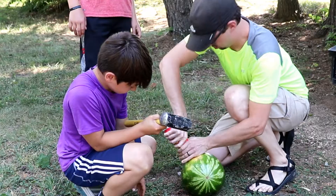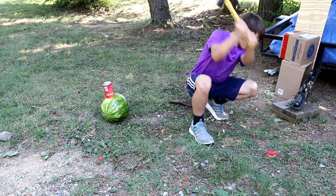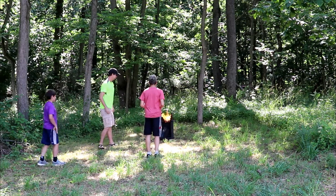After drilling a hole in the watermelon and somehow stuffing most of the can inside, we were ready to go down to the woods. After a quick lesson in how not to light a torch, we waited. And after six minutes, this happened.